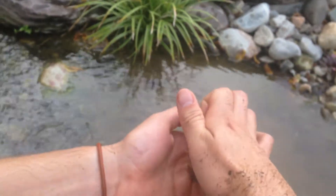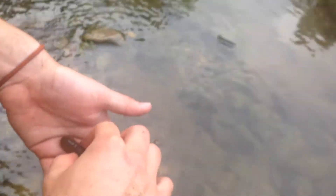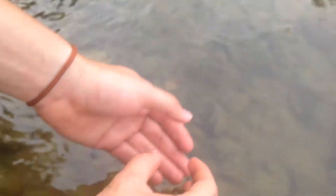I'm going to let it go, and you guys can see it swim off. It's pretty interesting. See? It swims away.